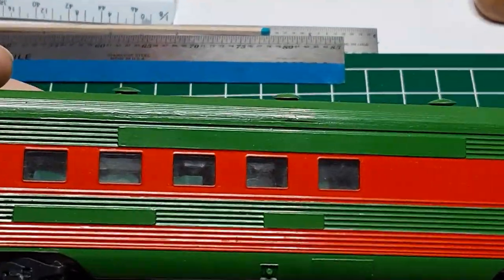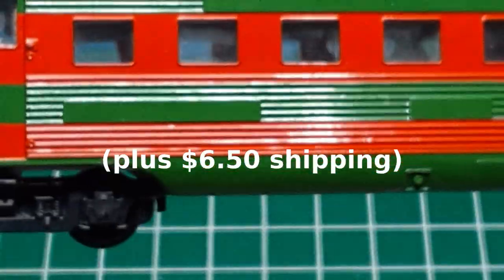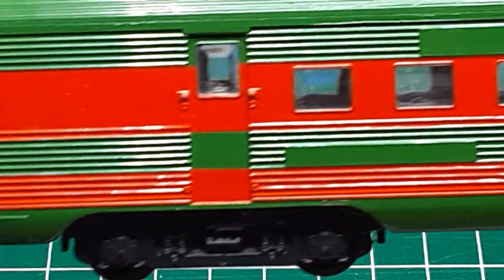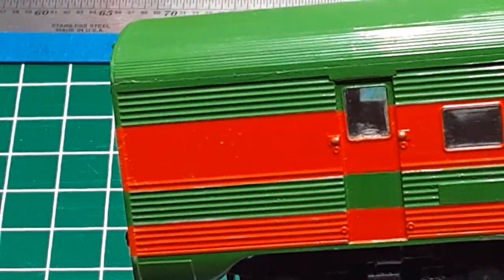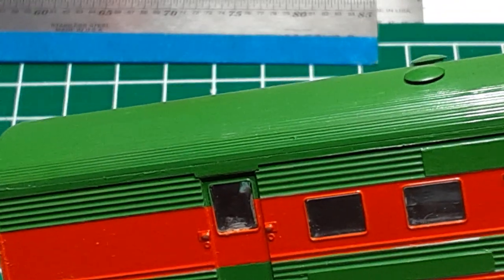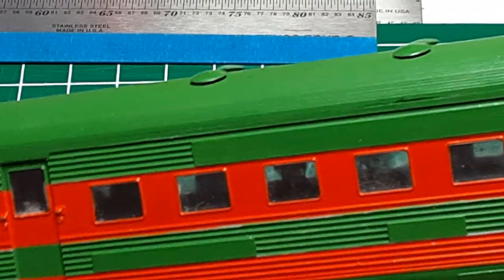I bought this car on eBay for $2. It is a 60-foot long combine by an unknown manufacturer, and for some reason it was painted this unfortunate combination of green and orange. Not only is this a hideous color combination, but the paint has been applied rather heavily, obscuring some of the detail, so I know I'll have to strip the paint job before I repaint the car.